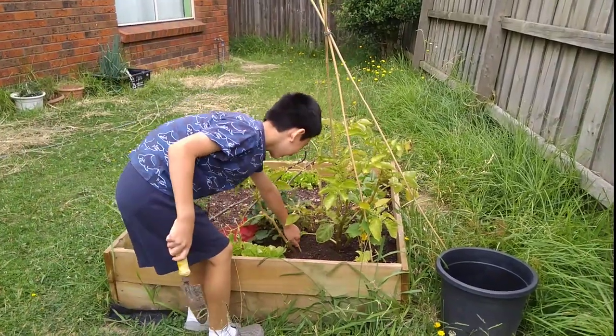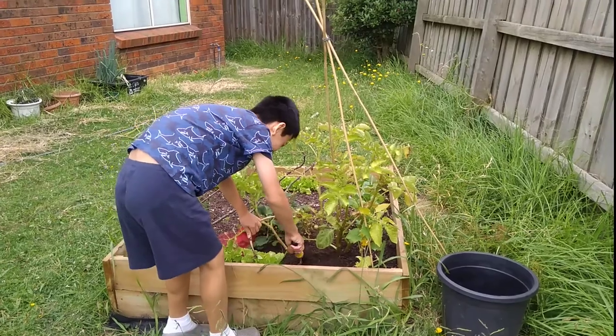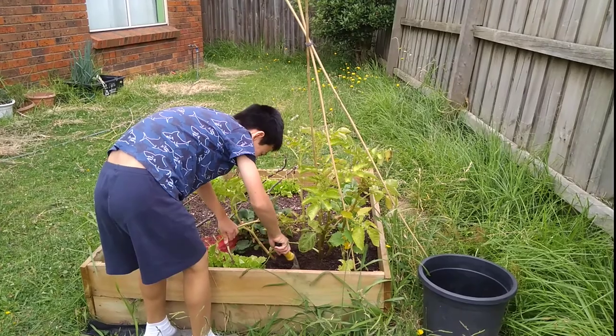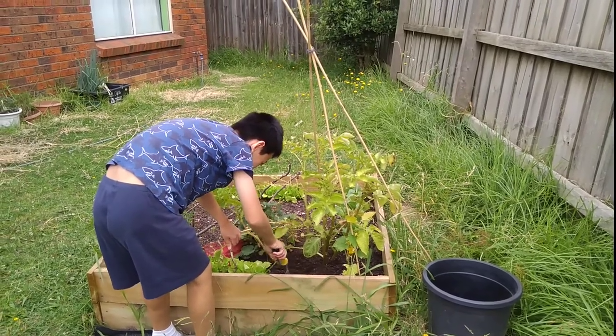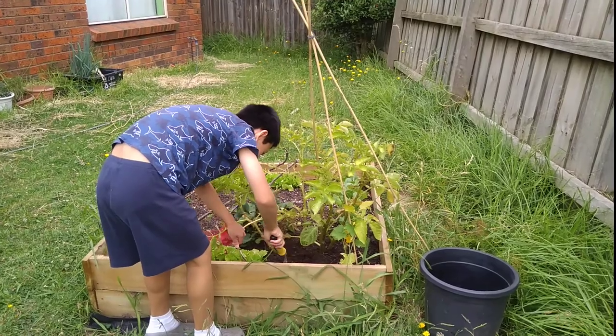I'm not sure how to do this — pull it then dig it up? I cannot find a potato. I think that's the other plant. Let's see.